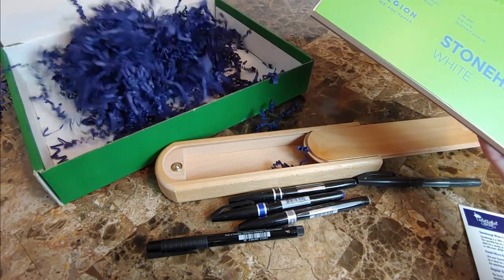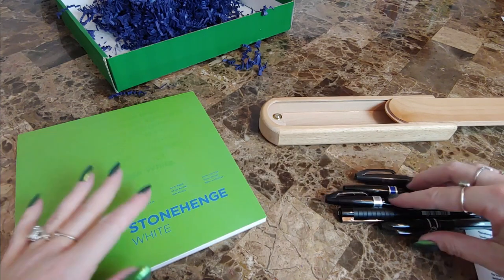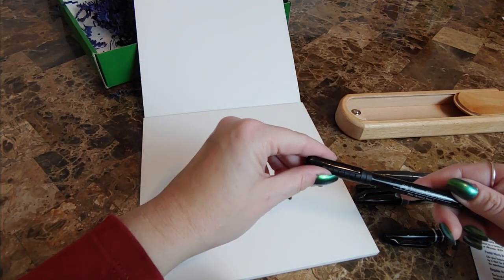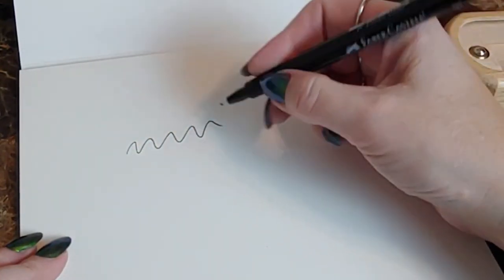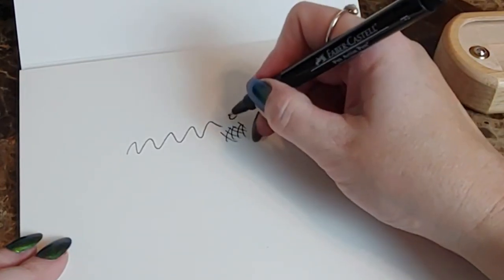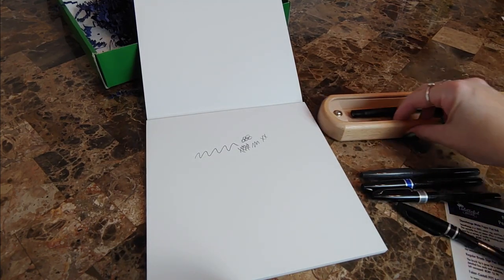And I believe that's all we've got in our box this month. Let's test out some of these pens. Let's start with the Faber-Castell and put it on our nice little handy-dandy box.